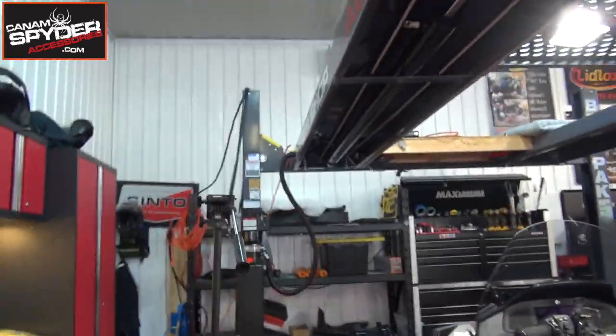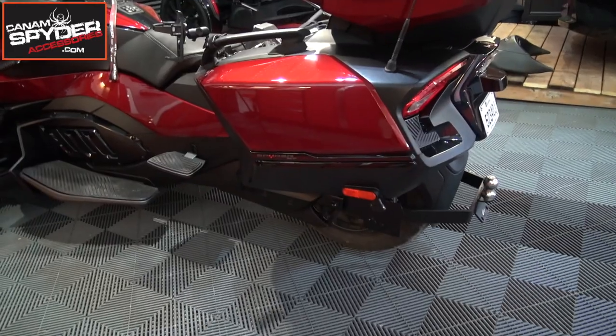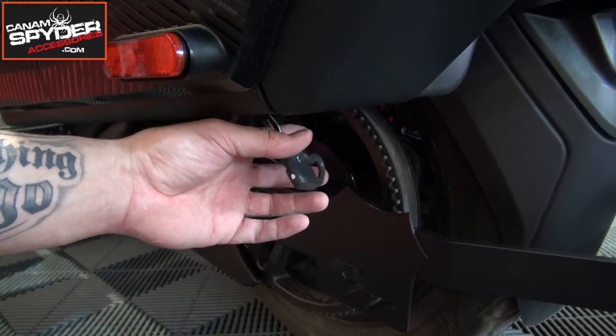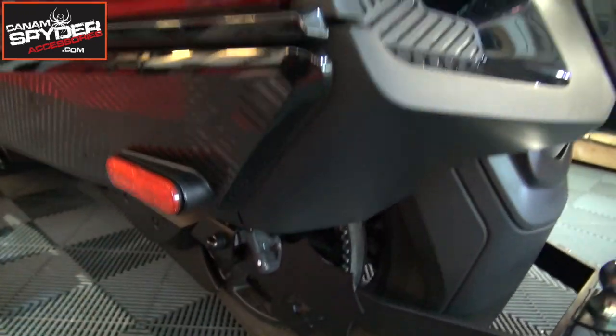The installation I'm going to be showing you — we're going to make sure that the four pin flat harness, the part that goes to your trailer or that your trailer is going to plug into, we're going to make sure that it finishes underneath the saddle bag. So we're going to be working on the left hand side. Here's the left side of the K&AmSpider, and just to give you a view of where we're going to be finishing — right here, underneath the left hand side of the saddle bag.